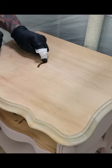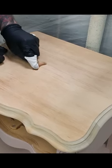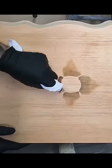Then I dipped a rag in wood stain and traced along the lines, using the wood stain with a shading technique to define the lines of each petal one by one.